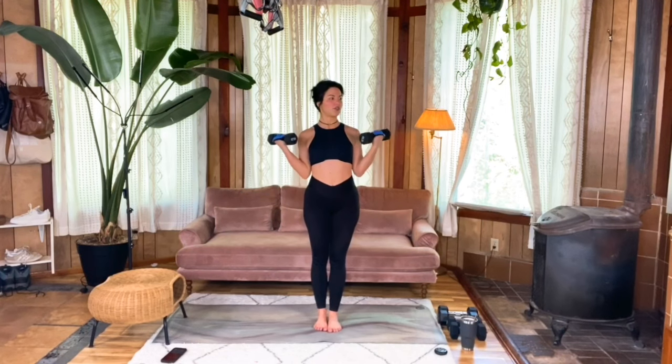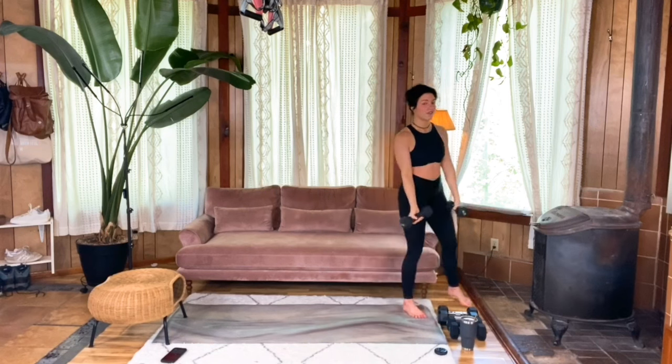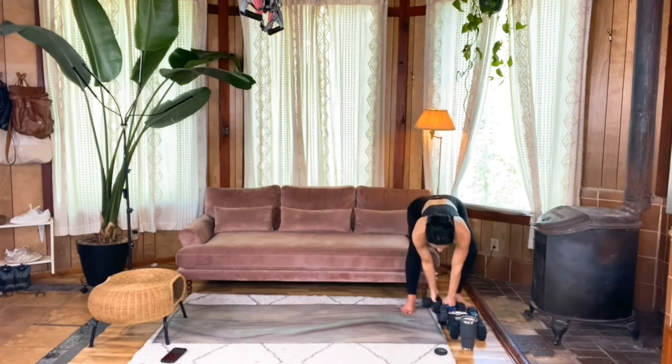Stop whenever you reach your max rep range, which means you can't do any more without compromising form. Take your time and finish up your set. Bend your knees and set those weights down safely.